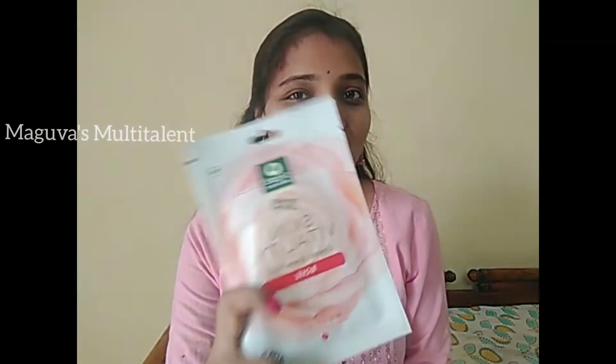Hi, hello everyone. Welcome to Maguas Multi-Talent. In this video, I will share some tips.